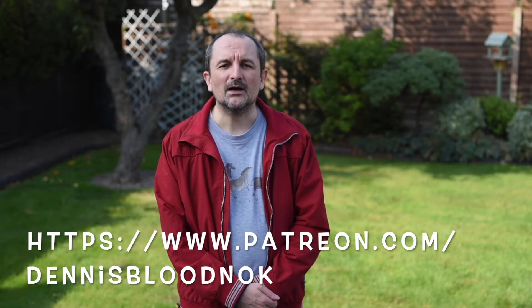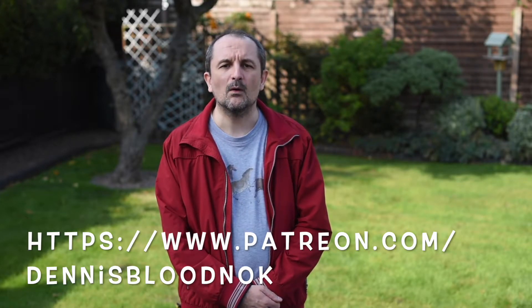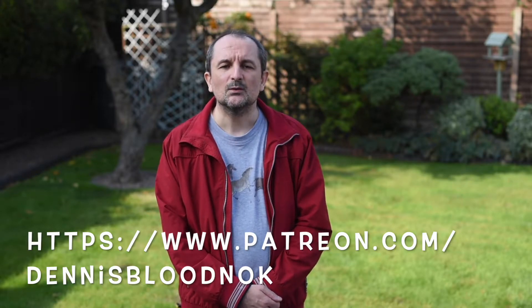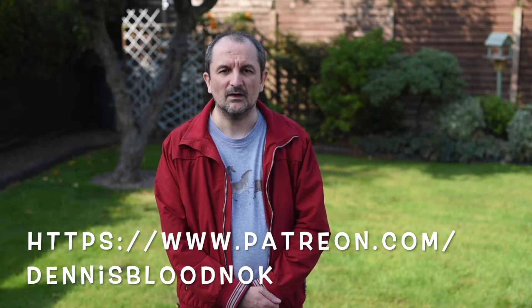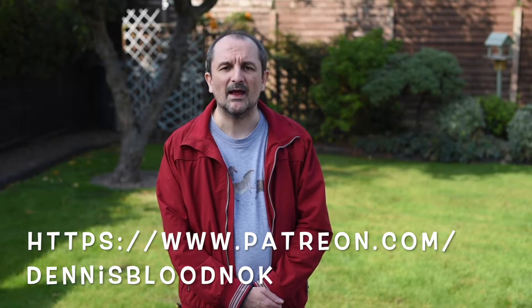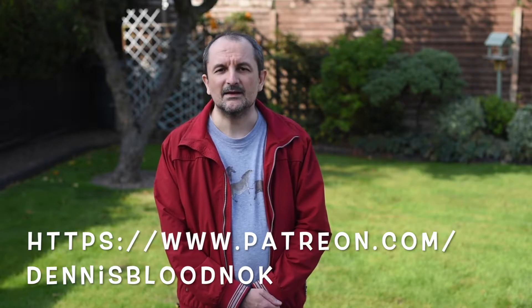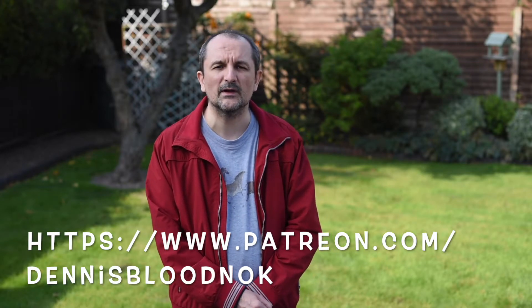Here we are using the 50mm f1.4g lens. In this case we have set it to f3.5, so it gives a good bokeh, a good blurring of the background, but it is still very good for focusing. I'm now going to change the aperture — let's go to fully wide open f1.4.